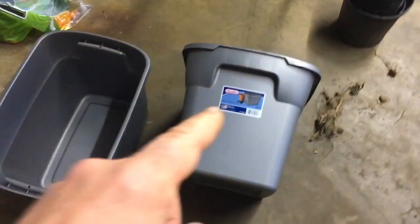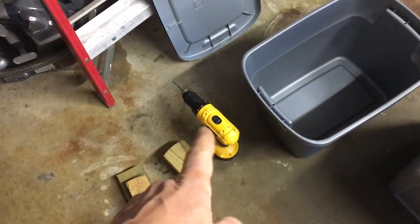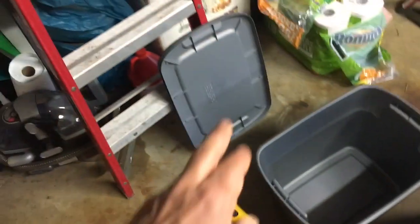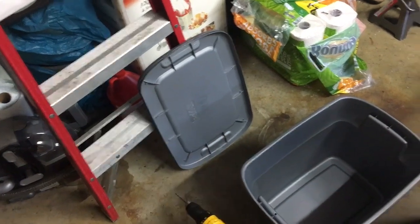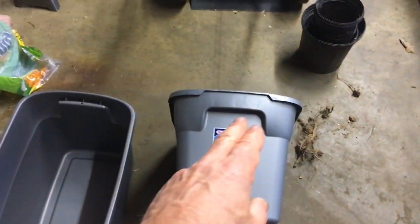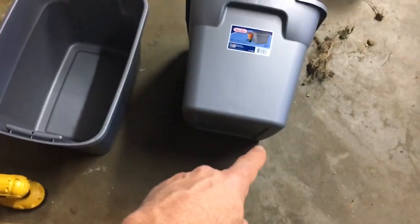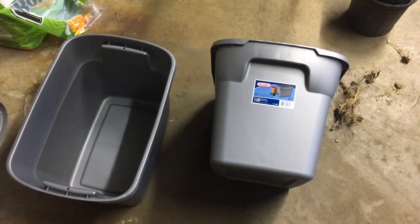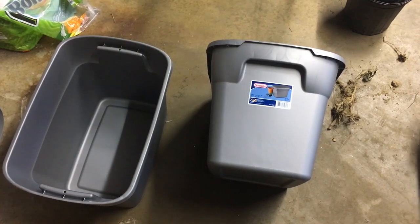So what I'm going to do now is I have a drill here with a 1 and 1/8 inch bit. I'm going to drill in the lid for air holes, drill around the upper section, and put just a couple down at the bottom to drain. And then after I do that, I will put the system together and show you where I'm at.